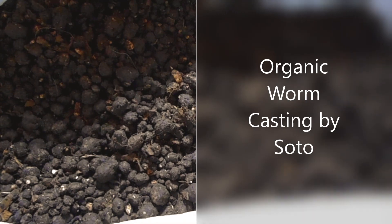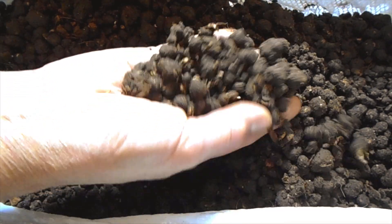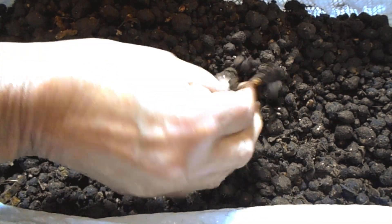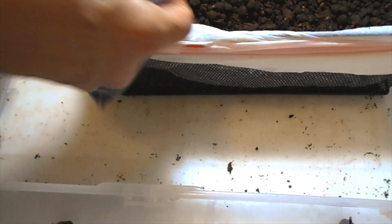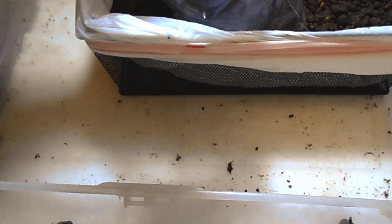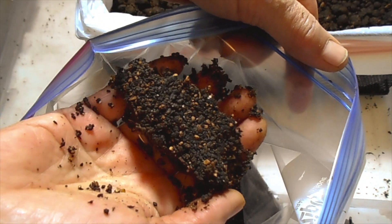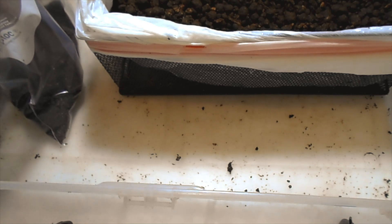Before I show you my worms, I just wanted to share another harvesting that is being cured at this moment. It needs to be dried out just a little bit more, and once it reaches the moisture level I'm looking for, it'll actually have an end result like this.